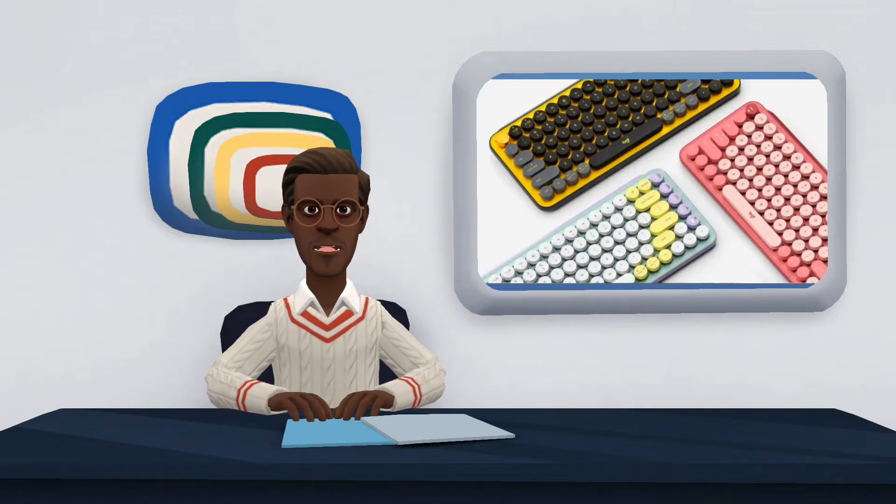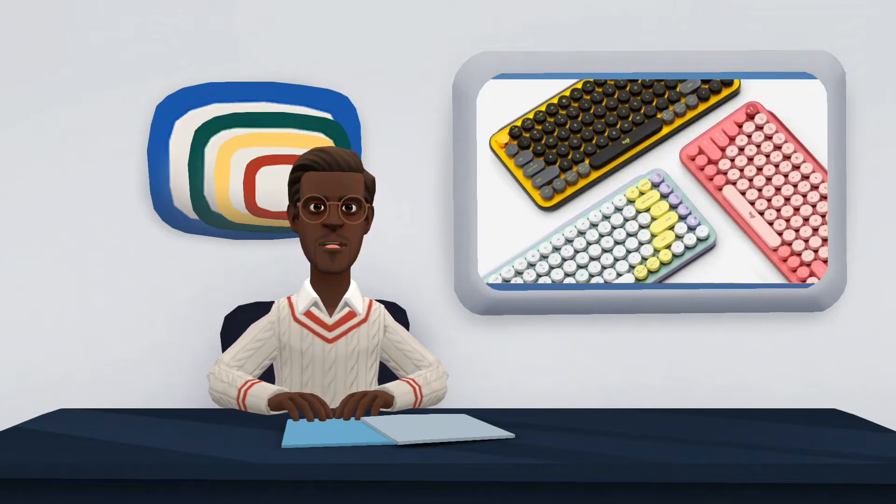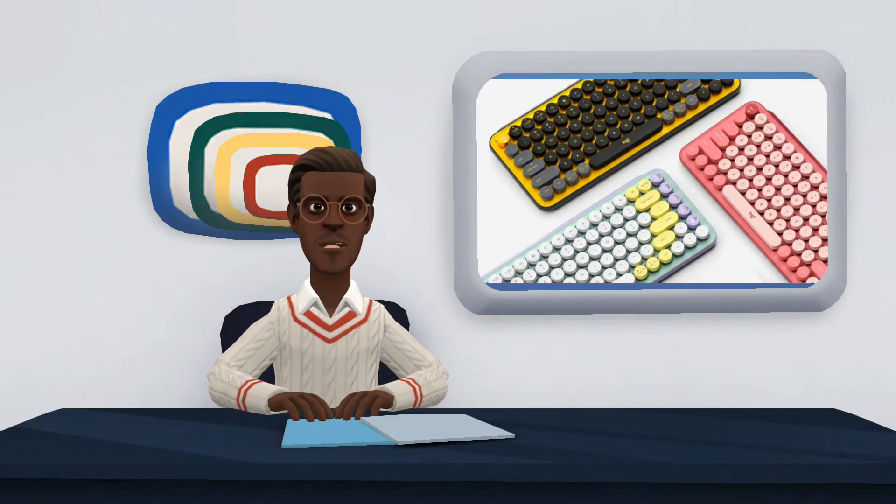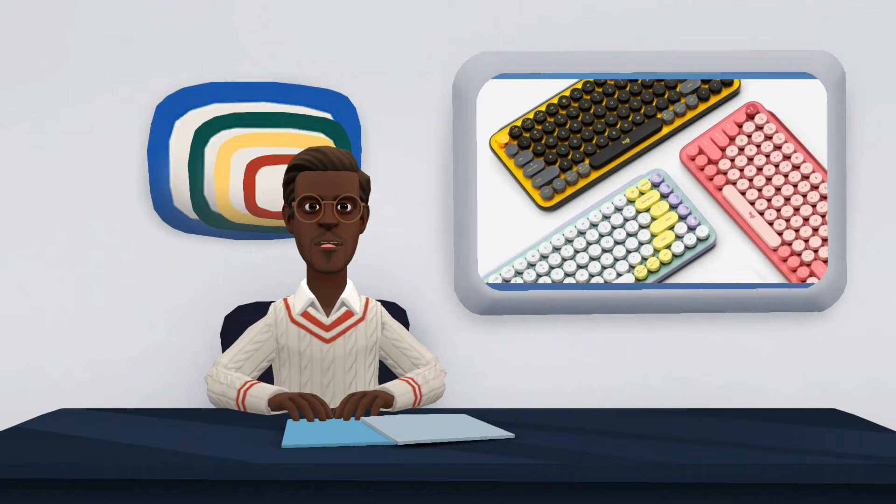The keyboard market is experiencing a new renaissance. Experts have long enjoyed mechanical keyboards with fully customized keys for their tasks on the computer. And Logitech, being a brand with extensive experience in this peripheral, did not want to be left behind with its younger audience.